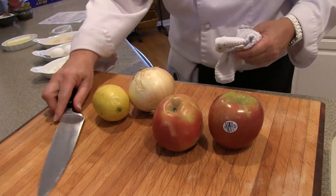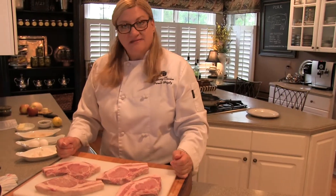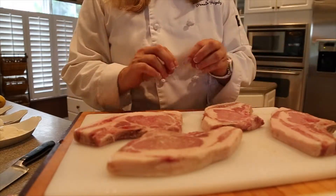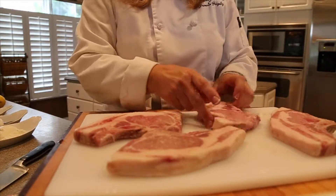Hi, I'm Chef Pam. Welcome to my kitchen. Today we're working on a basic pork chop and we're using farmer Jeremy Boswell's beautiful Berkshire pork.